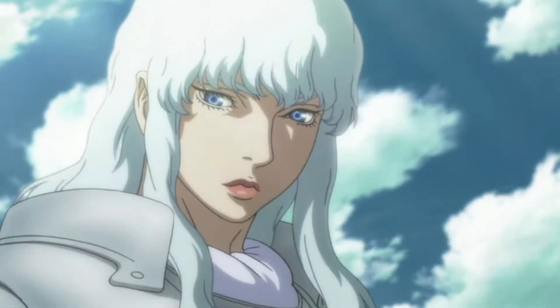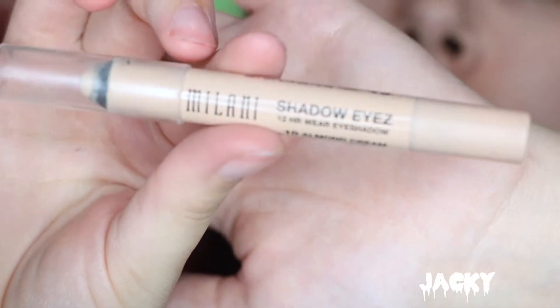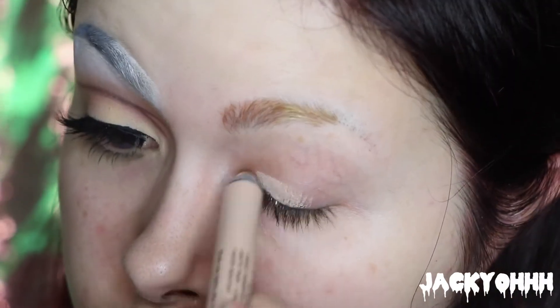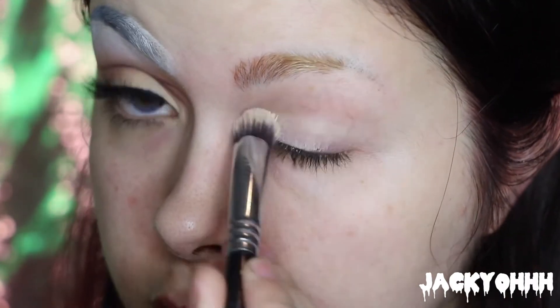Hey guys! So I have a tutorial for you guys on Griffith from Berserk. If you guys have ever read Berserk, it is just one of the most beautifully drawn mangas I have ever seen in my whole life, and this character is pretty much as beautiful as he is evil. He is just a terrible person so I really wanted to recreate his look.